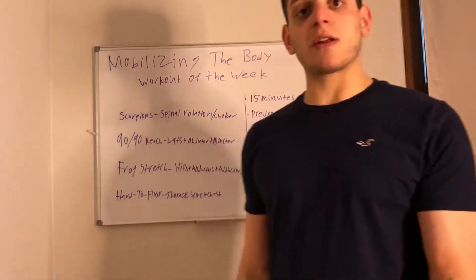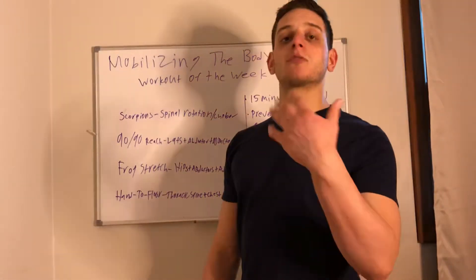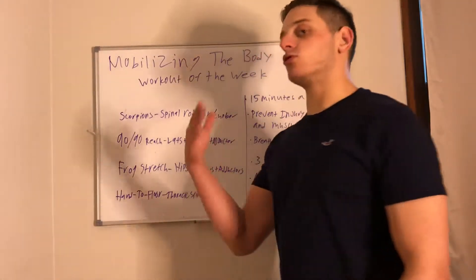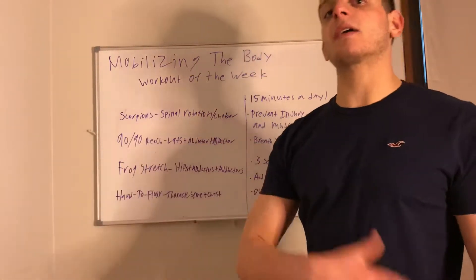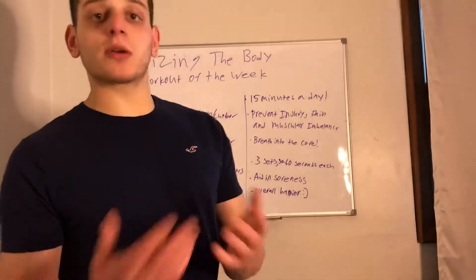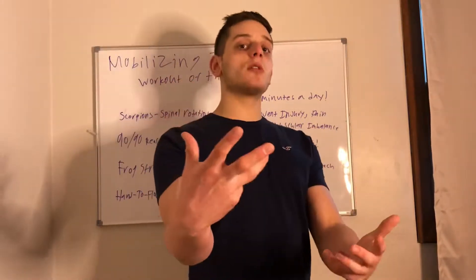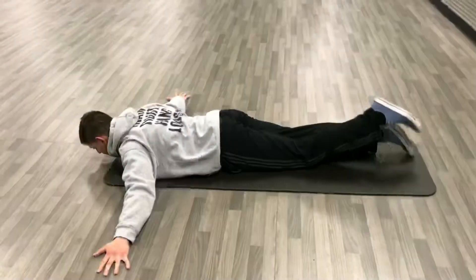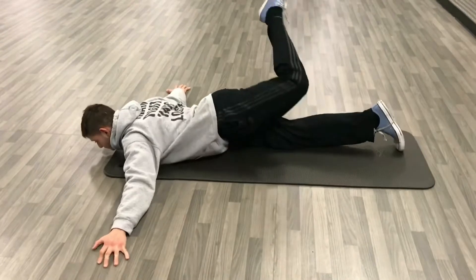You can look at this video and say okay, this is the mobility routine that Jason has given me for the week. We can just do that for the next week, and then next week we're going to go over some more good stuff. I'm going to show you the four exercises and then we'll talk a little bit after. Let's jump right into this.